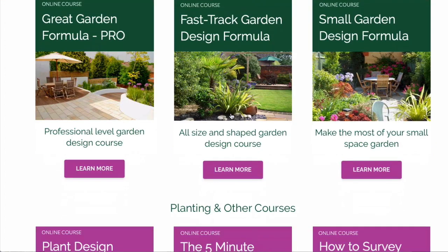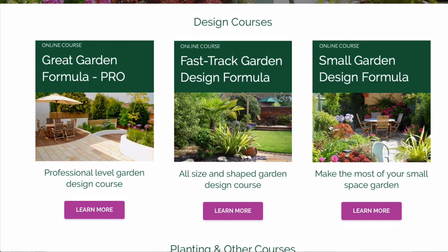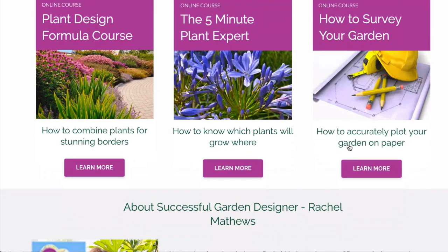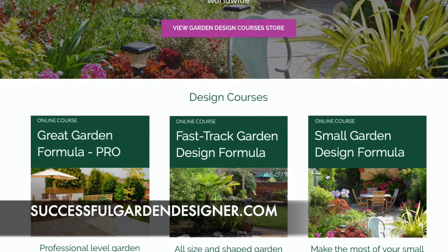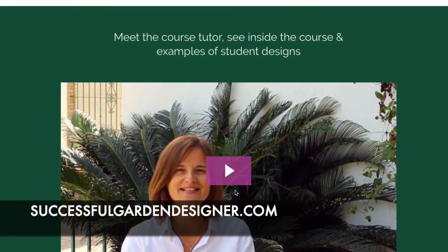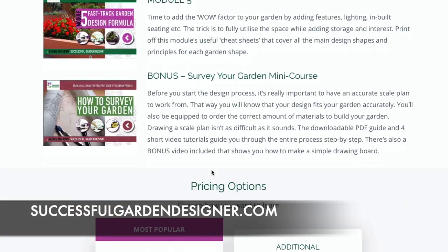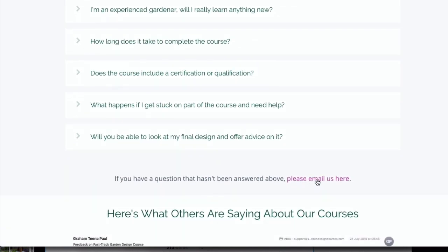That's an overview of our main garden design courses and our planting courses. The survey course can be purchased separately, but it is included with all the design courses as a free bonus to make sure you get that first step right — surveying your garden is so important. If you want to know more details about any of the courses, head over to SuccessfulGardenDesigner.com and click on any course you're interested in. You'll find a course information page with a video walkthrough, full details of what's included, and frequently asked questions. Drop us an email by clicking the link if anything hasn't been answered. I look forward to seeing you in one of the courses very soon.